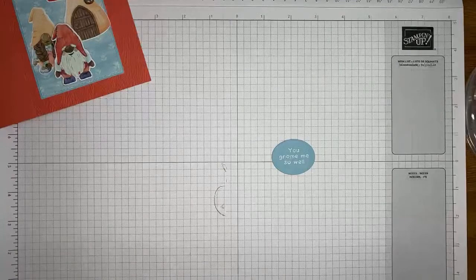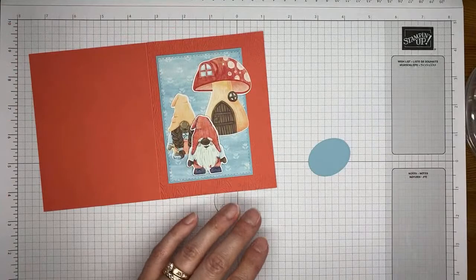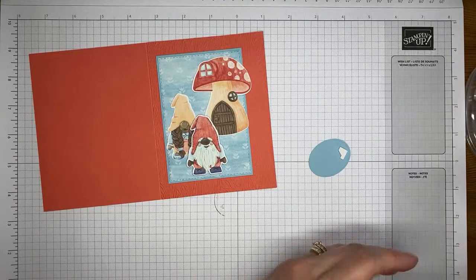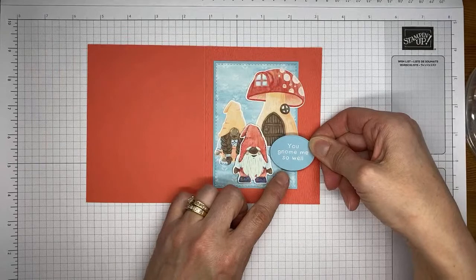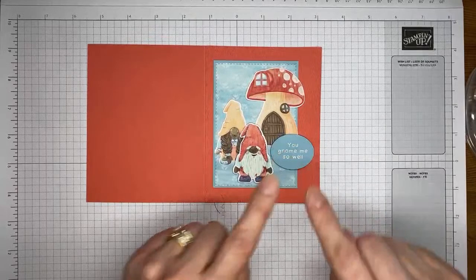We've got our sentiment cut out, and we're going to stick that on with a couple of Stampin' Dimensionals — my little half Stampin' Dimensionals, since I chop mine in half because I'm frugal. I like the way they fit on a lot of things better than the minis and the full-size ones. I'm going to stick this over here next to my little old guy, sort of half on, half off.